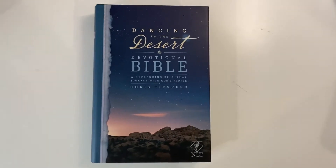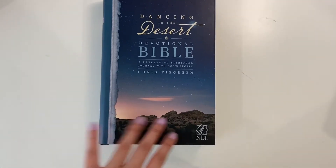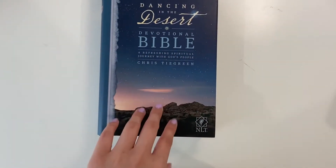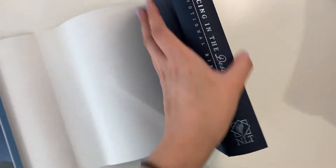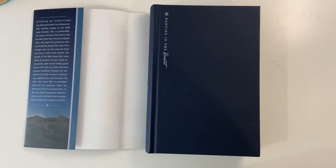Hi everyone, welcome back to my channel! Today we'll be painting this devotional bible. I'm painting it because I thought this printed image was going to be the cover — I thought it was really nice, so I got this one instead of the leather bound one. But to my shocking surprise, this is not the cover. This is the actual cover, and honestly it's not bad, but it's not very interesting either.